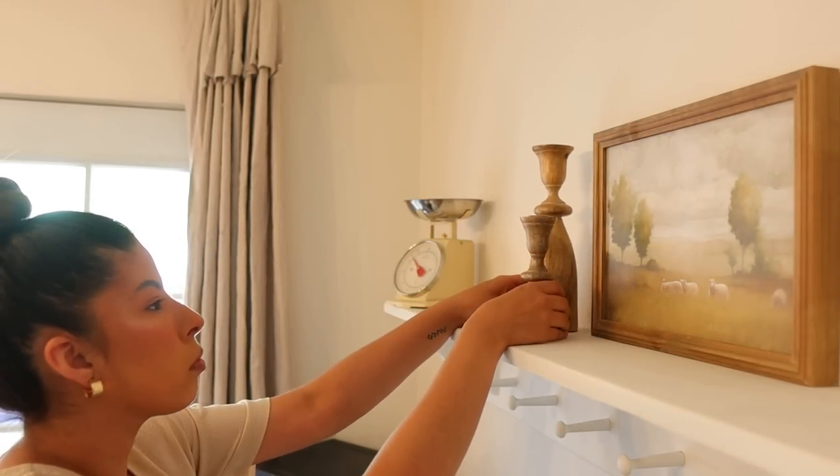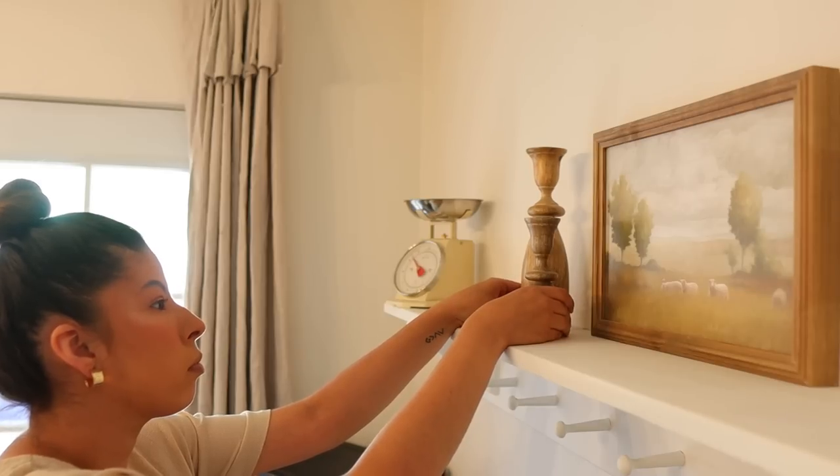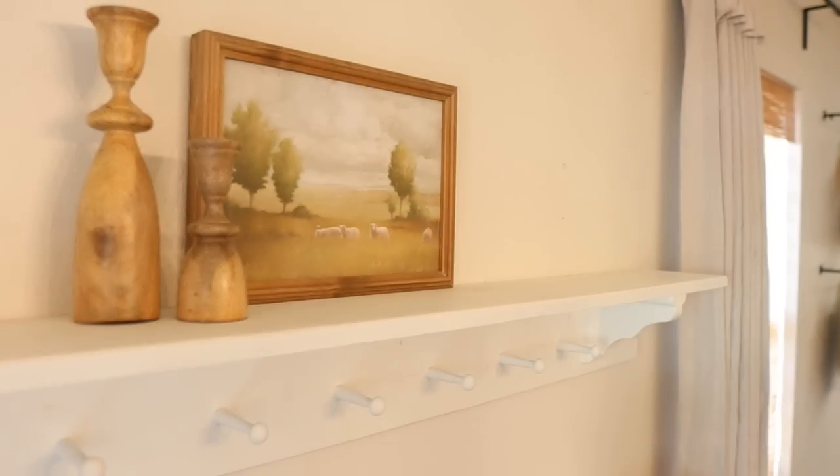I did try candles on them originally, but I just felt it looked a little bit funky — they looked a little bit too tall. So I just went ahead and left them without candles. And now I'm getting started on the other side of this shelf.